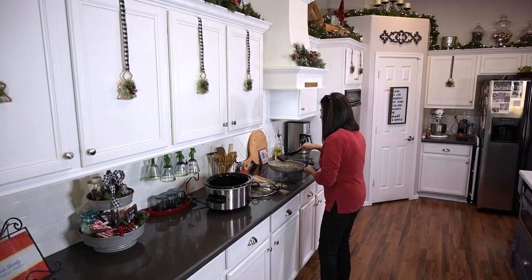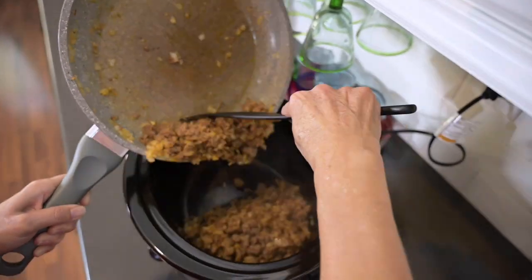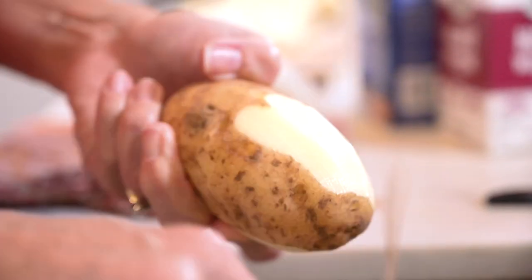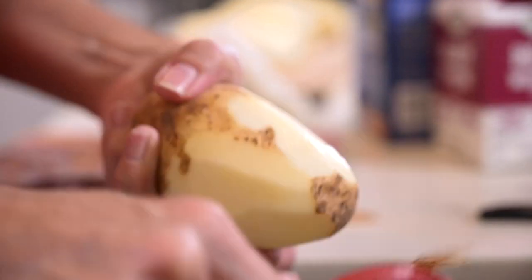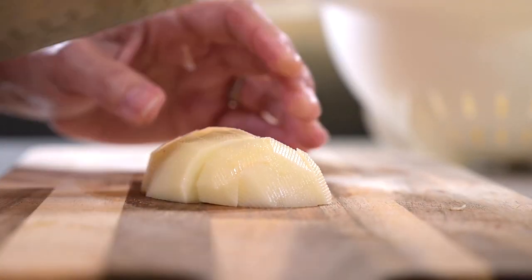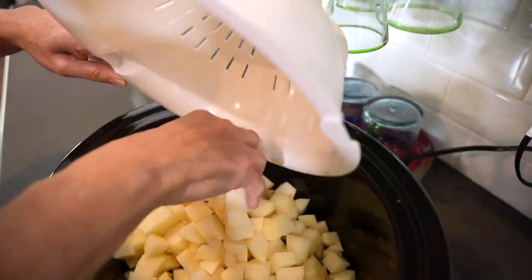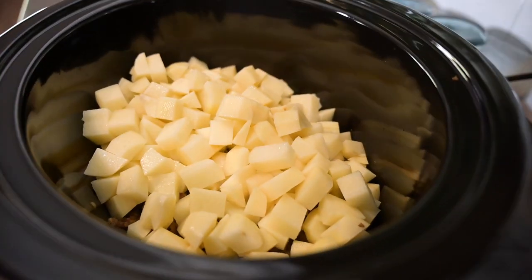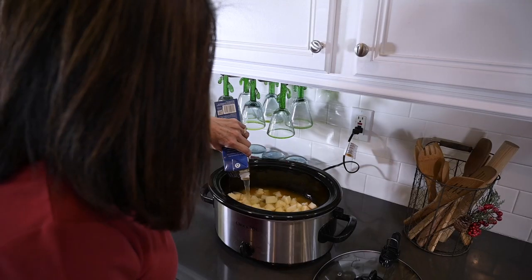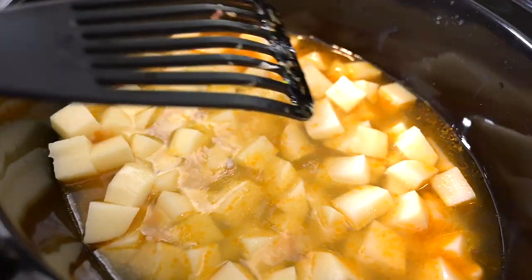When it's all cooked I'll transfer the sausage mixture into my Crock-Pot that is set to low. Then I'll get to work on the potatoes — I just peel and cut them into bite-sized cubes. I'll take the cut potatoes and put them into the Crock-Pot, then open the container of chicken broth and pour the entire thing in. You want to make sure the potatoes are completely covered with liquid; if they're not, feel free to add a little water.